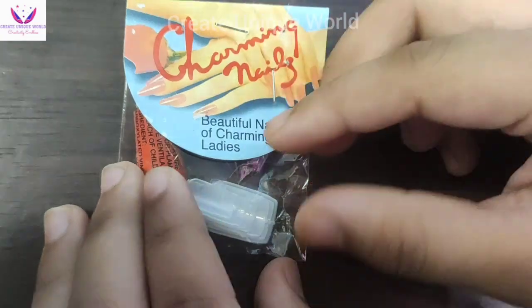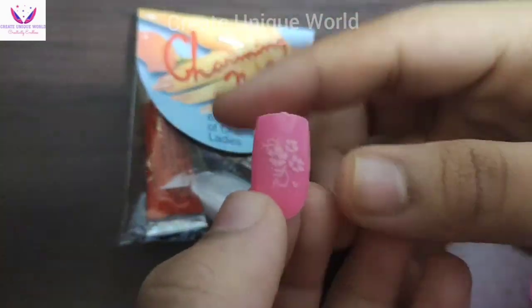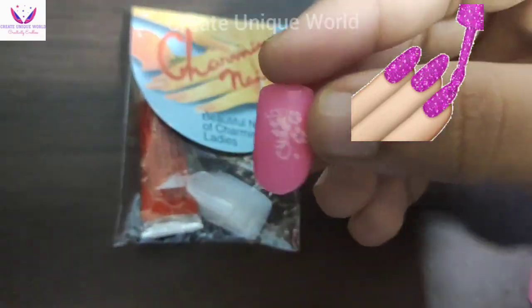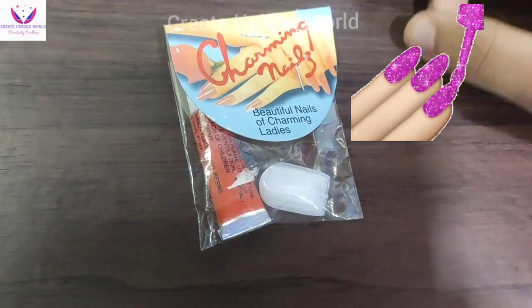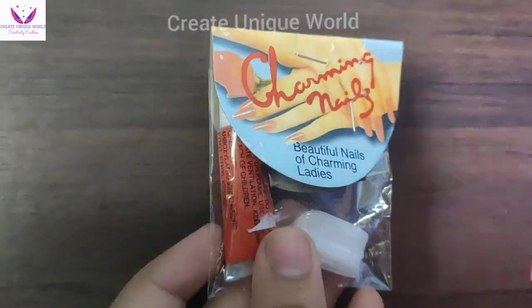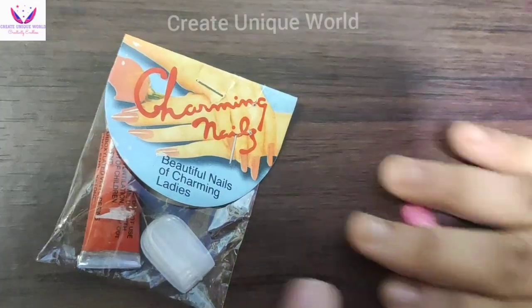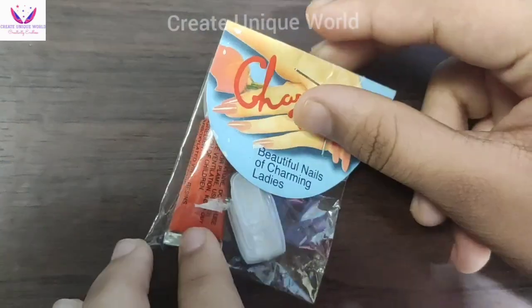I bought it in the pink color and it has a flower design. There are different color designs available. With this you will also get a glue included with your nails.